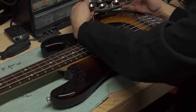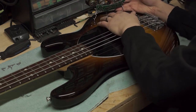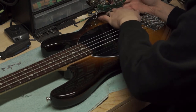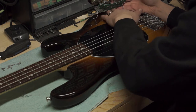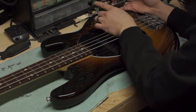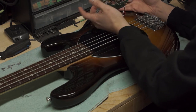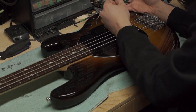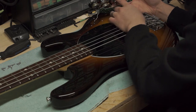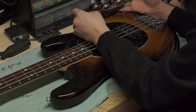Even though the control cavity looks pretty clean in here, and there's no carbon paint or anything like that for creating a conductive surface, there could be some type of grit or grime in these pots. It's hard to say what's causing that. I'm hoping that the traces in the pots haven't been completely worn down — that's why we're hearing that crackling. What we'll do is give these pots a clean on the inside with some electrical contact cleaner, and hopefully that'll solve the issue.